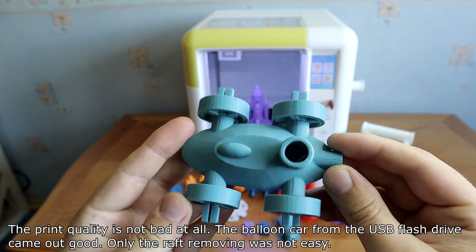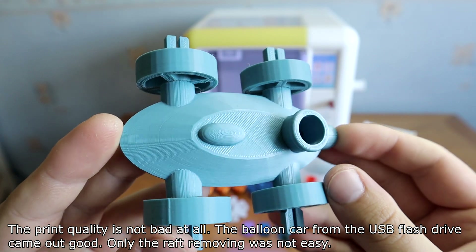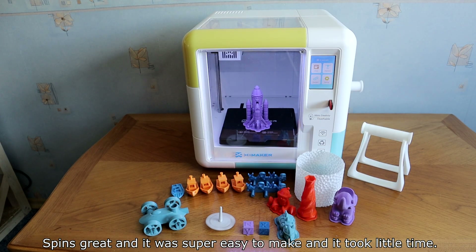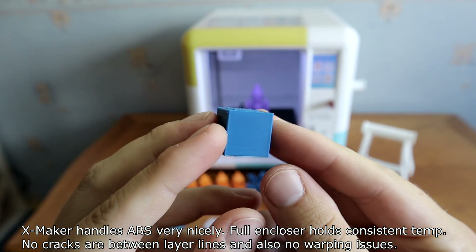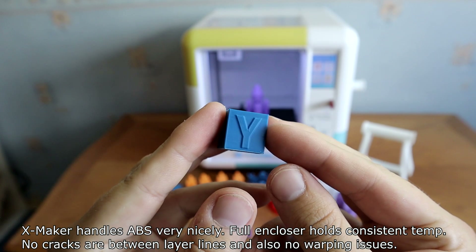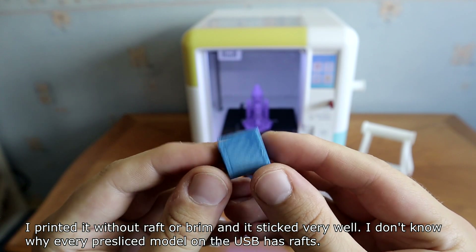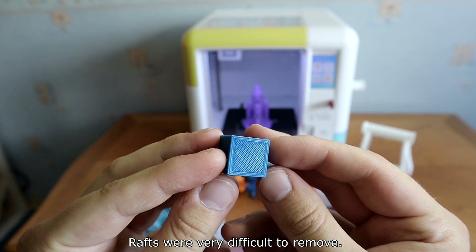The print quality is not bad at all. The pre-sliced car from the USB flash drive came out good, only the raft removal was not easy. The spinning top I designed in the XMaker app printed great and was super easy to make. XMaker handles ABS very nicely — consistent temperatures, no cracks between layer lines, and no warping issues. I printed it without raft or brim and it stuck very well. I don't know why every bracelet model on the USB has rafts, as rafts were very difficult to remove.